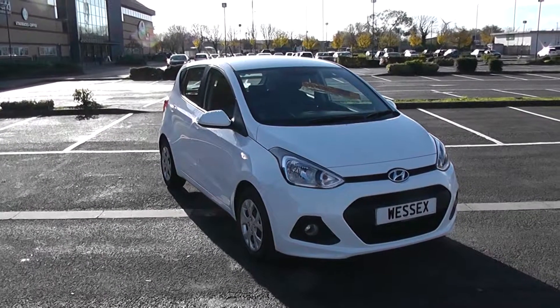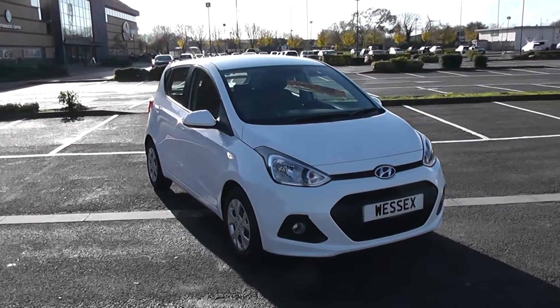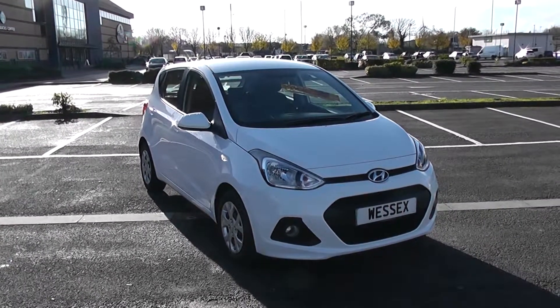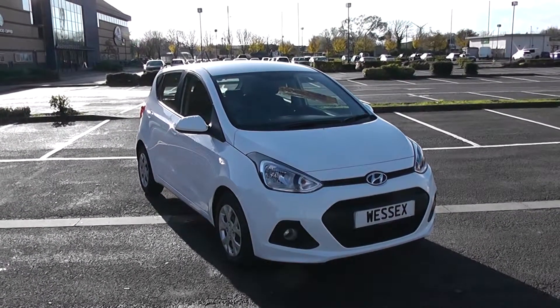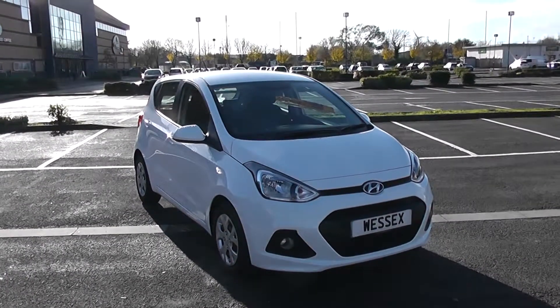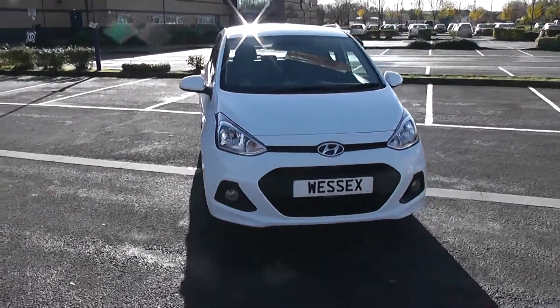Welcome to Wessex Garages in Newport. Today we have for you a Hyundai i10 SE. This vehicle is in white and it's a petrol manual. I'm going to be giving you a tour of this vehicle today, but for more information or further specifications don't hesitate to type the number plate in the title of this video into the search bar at www.wessexgarages.com. I'm going to start with a 360 of the outside of the vehicle.